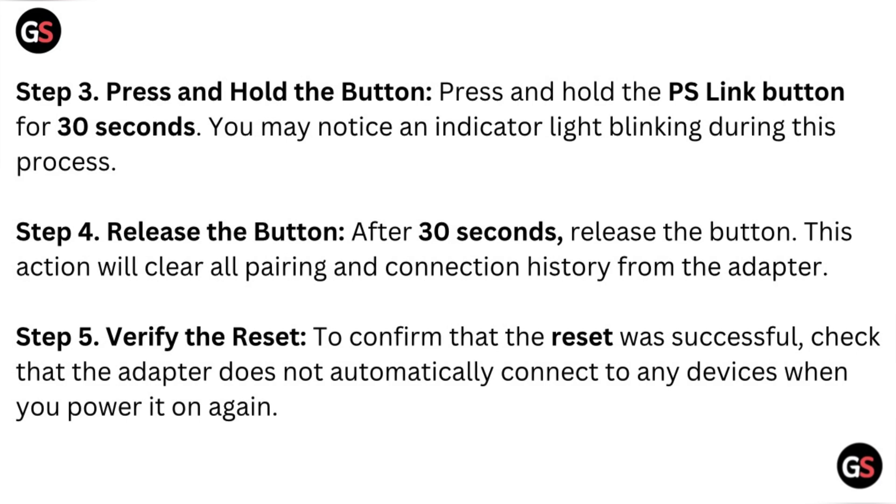Step 5 – Verify the Reset: To confirm that the reset was successful, check that the adapter does not automatically connect to any device.